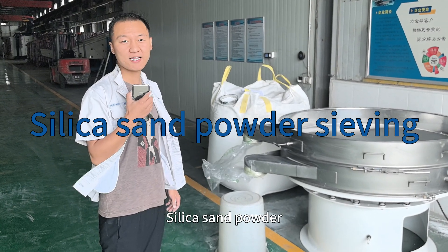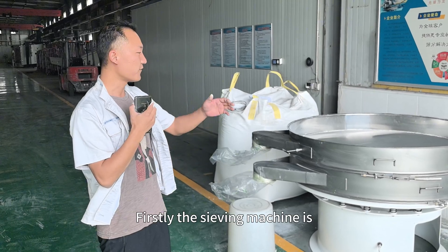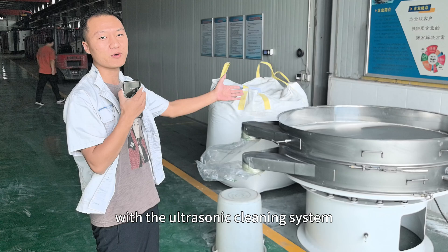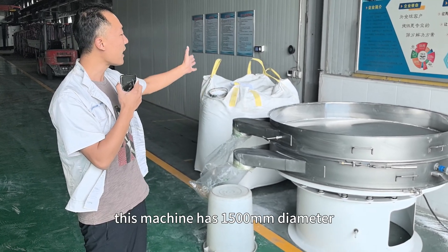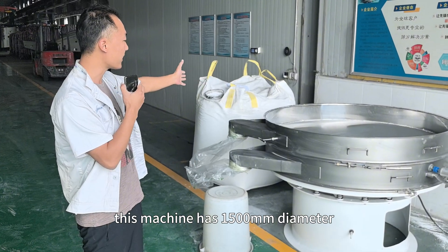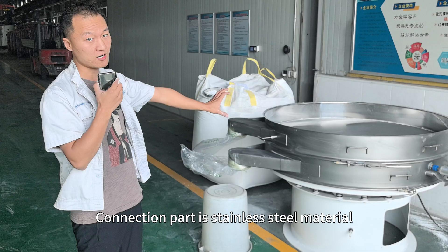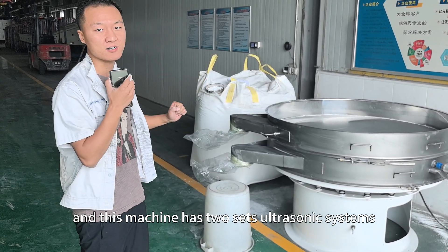We are going to test the silica sand powder sealing performance. Firstly, the sealing machine is our ultrasonic screen. It's an ultrasonic cleaning system. This machine has a 1.5mm diameter connection to the material, and this machine has 2 ultrasonic cleaning systems.